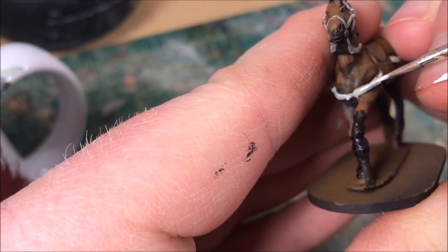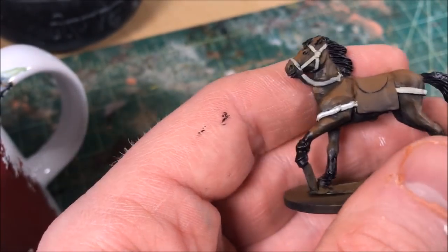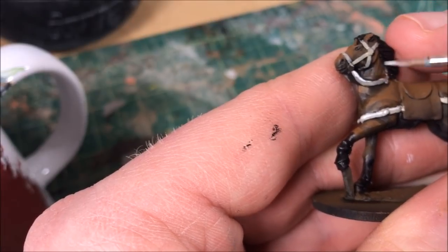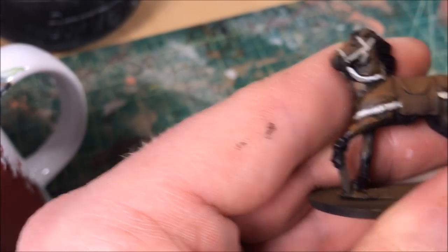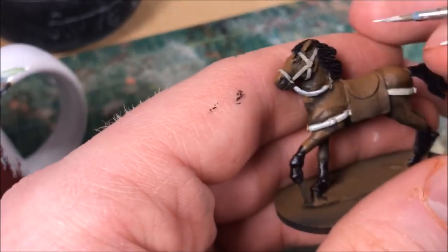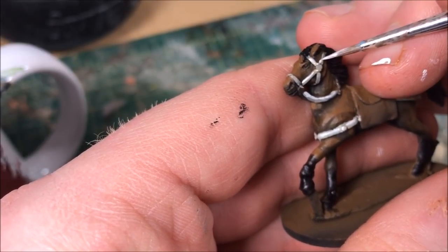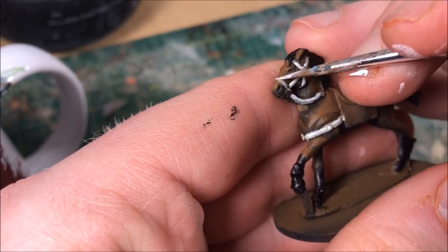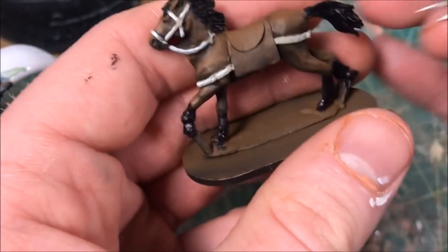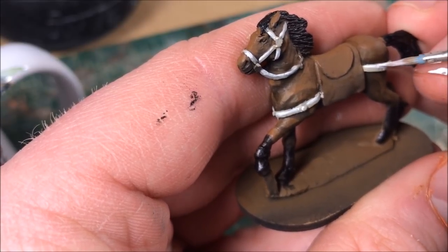For that highlight I'm taking a little bit of ivory over a base of what I think is Vallejo Shale Gray — a very light gray — and highlighting just the tops of the straps. I'm only doing one highlight and calling it a day. That's the trick to speed painting: know what's going to catch people's eye and what's not, and don't spend much time on the pieces no one's going to notice. Leather straps are one of those pieces.